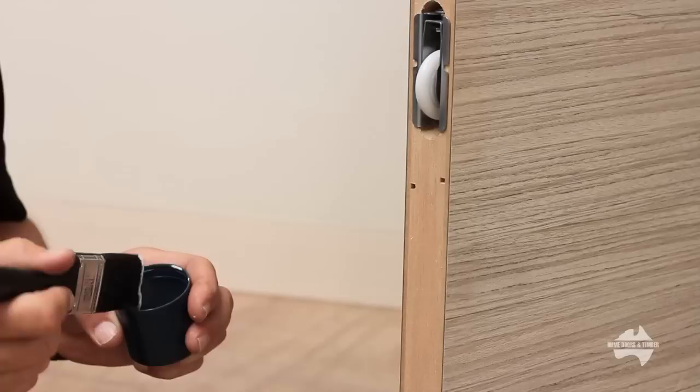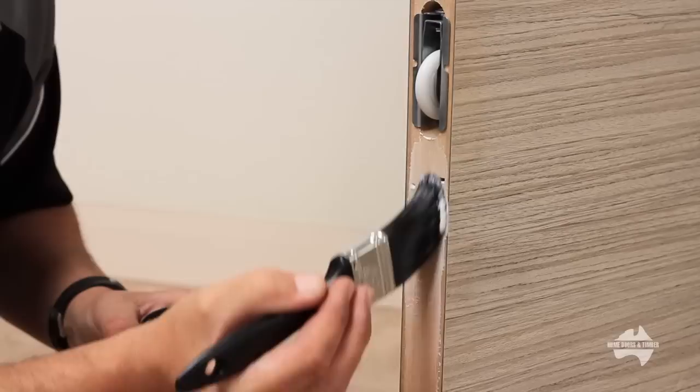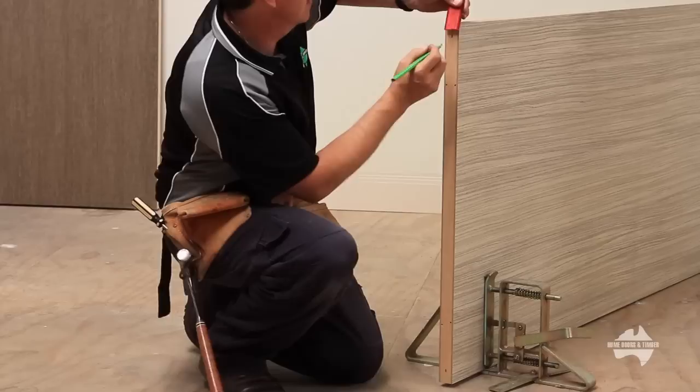It's important to seal your Smartrobes doors top and bottom, as you won't be able to once they are installed. Ensure they have a good coating and follow the manufacturer's instructions.